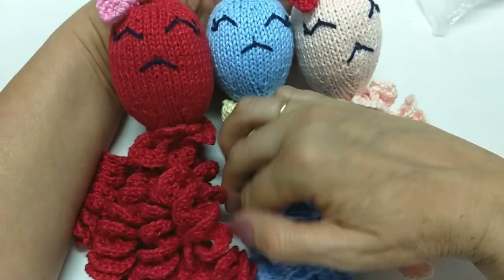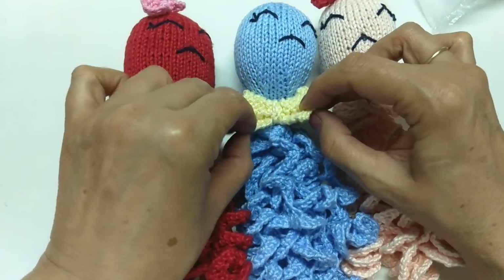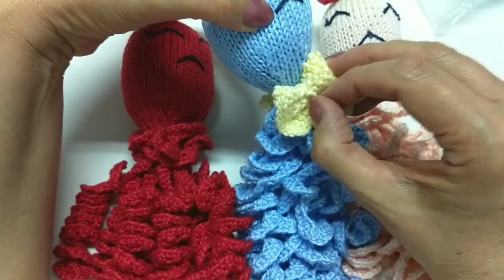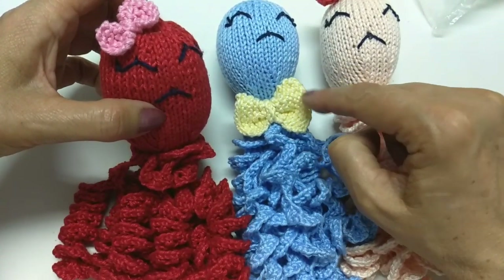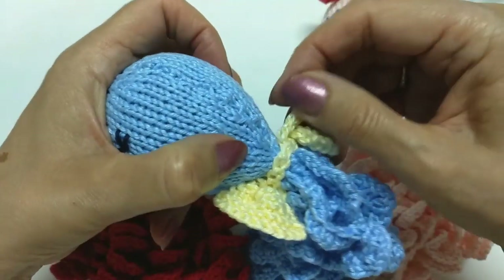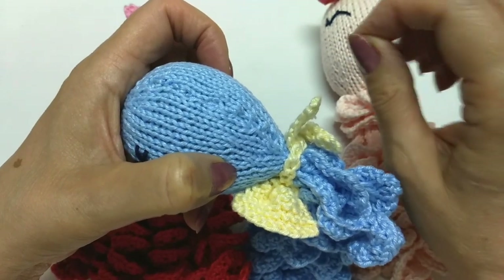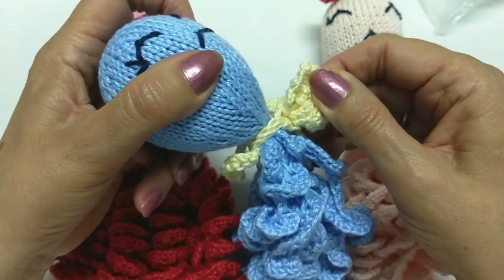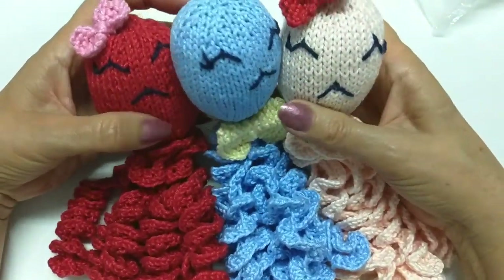É isso, gente! Olha aqui como ele ficou, como os nossos polvos ficaram. Esse aqui, como ele é azulzinho, é como se fosse um menino. O que eu fiz? Eu coloquei só uma gravatinha — mesma coisa que eu fiz no lacinho, só que a gravatinha eu fiz maior, com dez pontos e dez carreiras. Amarra no meio. Aqui eu fiz trinta pontos no tricô — coloca os pontos na agulha e depois arremata, pra fazer o cordãozinho. Aí você amarra o cordãozinho aqui. E aqui ficaram elas de florzinha na cabeça.